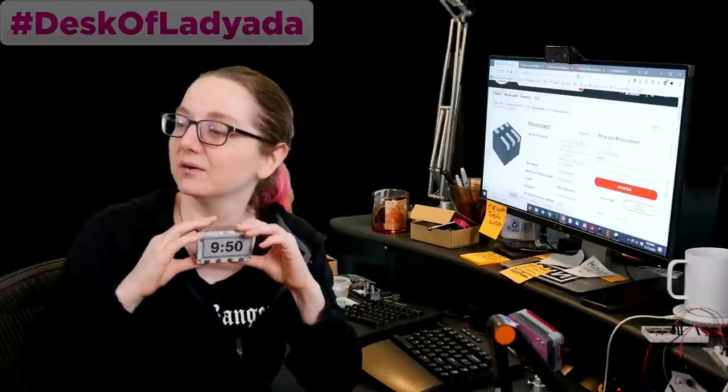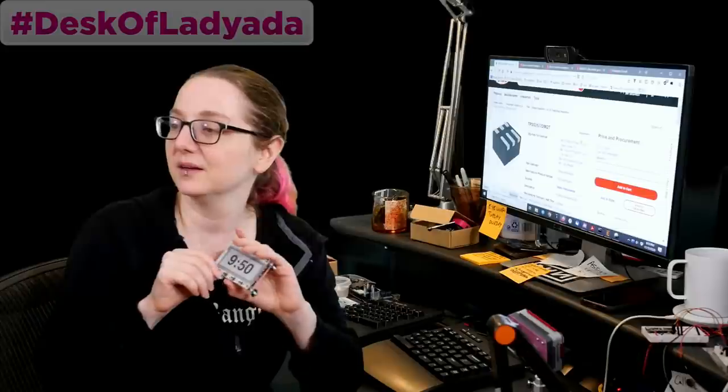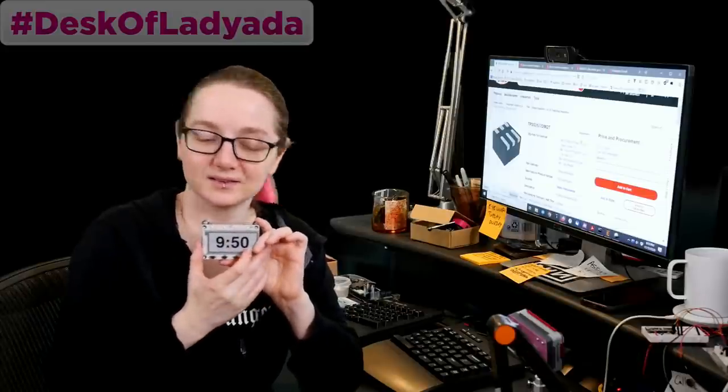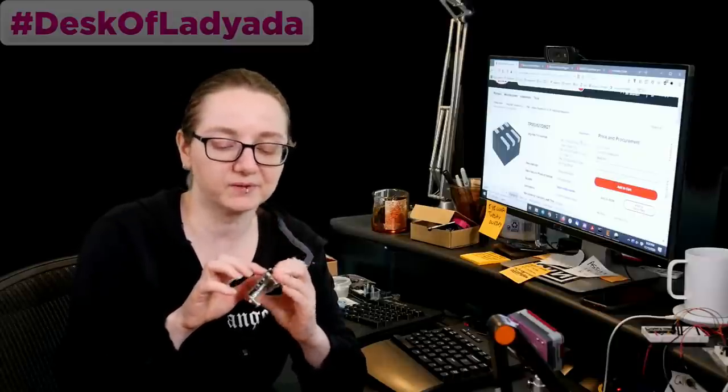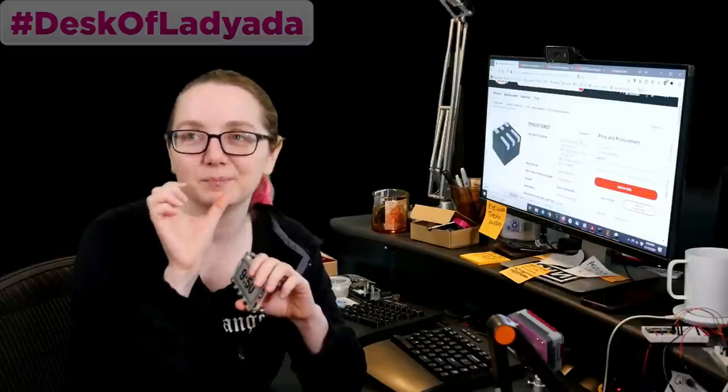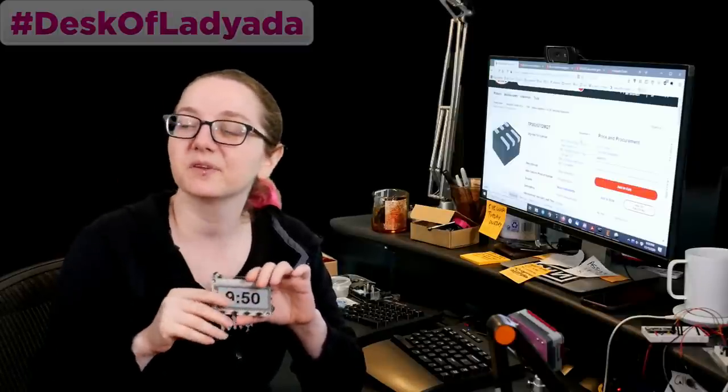Alright, it's 9:50, wrap up time. A couple good questions about the display, and people really like the MagTag. We'll have more in stock — we're making more, we got more PCBs. I have a little typo: it says NeoPixels on pin 4, but it's actually pin 1 — the pad is pin 4. That's why I had to get new PCBs, so we're going to redo the silkscreen to fix that typo and then fab more.